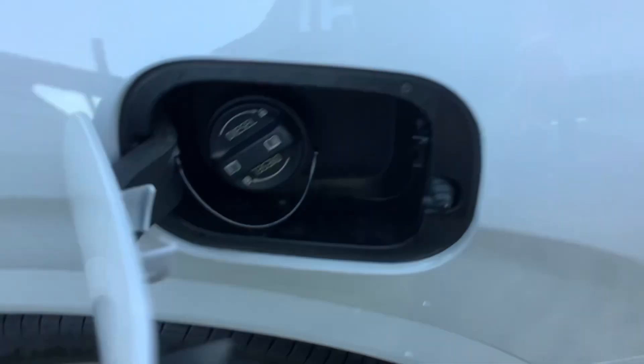Smart one touch access to the third row. Rear privacy blind.